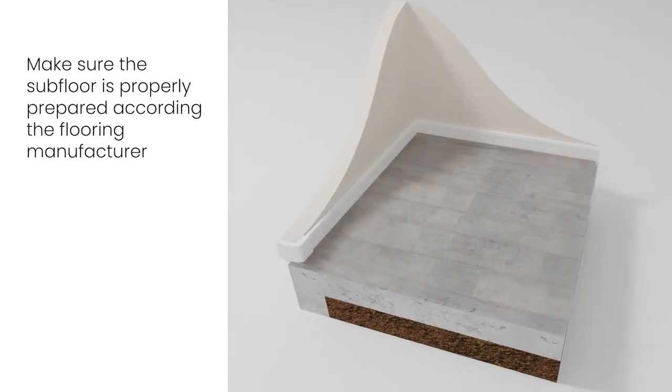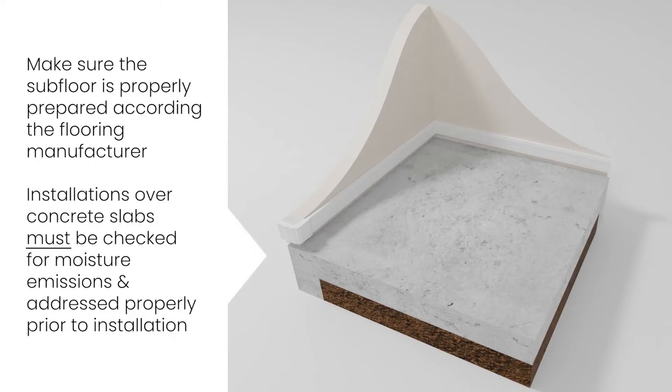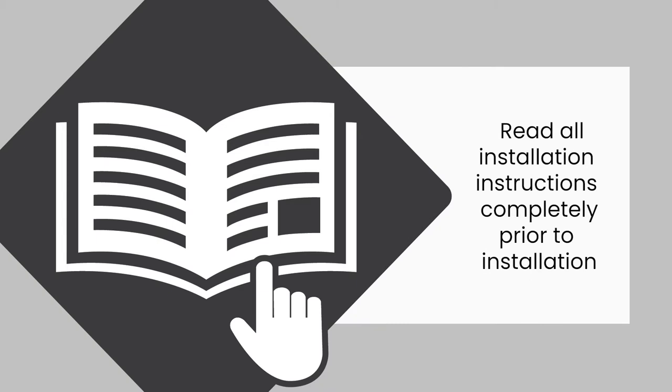First, make sure the subfloor is properly prepared according to the flooring manufacturer's instructions. Installations over concrete slabs must be checked for moisture emissions and addressed properly prior to installing the fiber board panels. Always read all installation instructions completely prior to installing your materials.